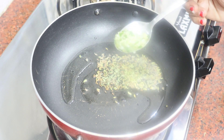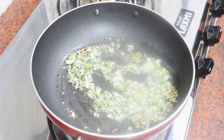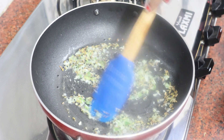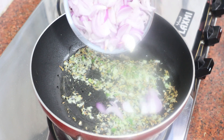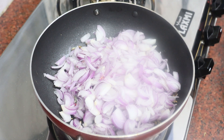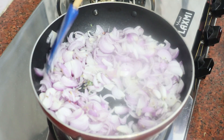Now I will add the onion paste. Mix it well. I will add 1 cup of flour. Now I will add 8-10 pyaas — the onions — into the mixture.